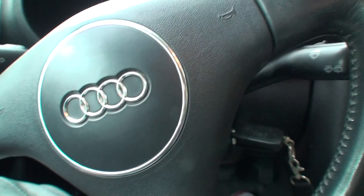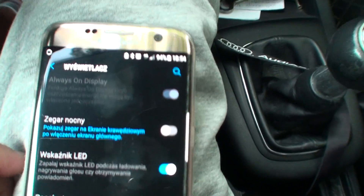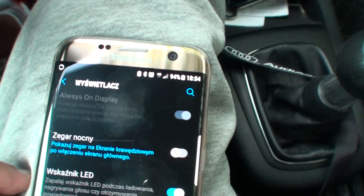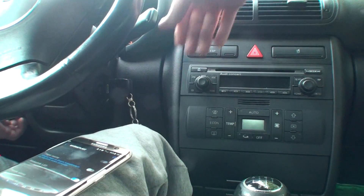Hey, what's up guys. Today I'm going to show you how to delete the fault codes using the ELM327 Bluetooth adapter. That's how it looks. As you can see, the light indicator is showing us that we're connected to the car. We've got the Bluetooth enabled, and I'm going to launch the ignition.